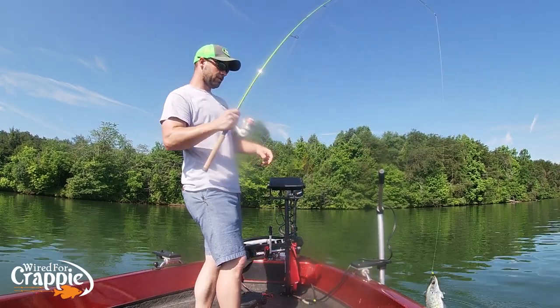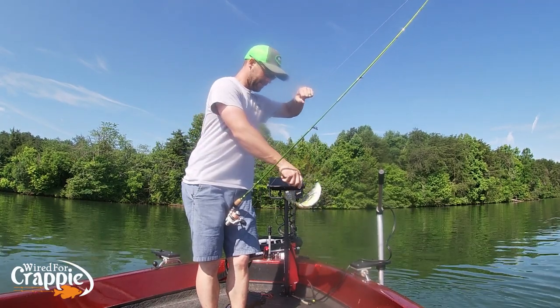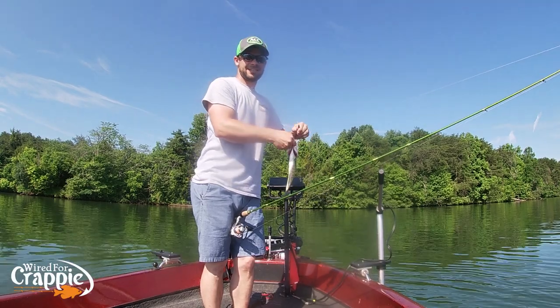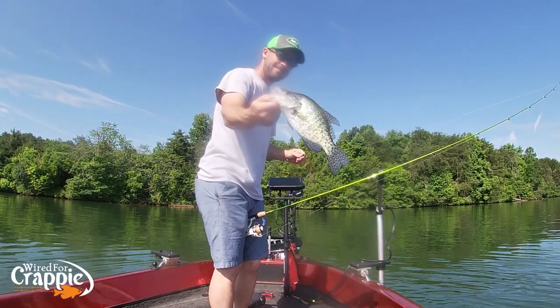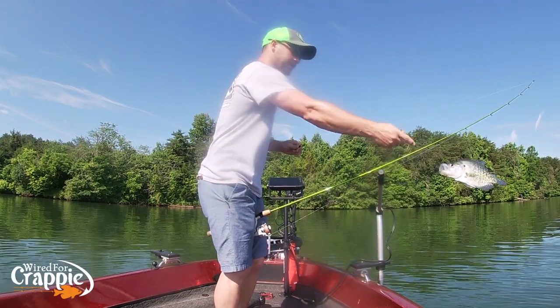Nice fish! Hair jigs in the summer, guys — very, very productive in the summer. That's that black and chartreuse again.